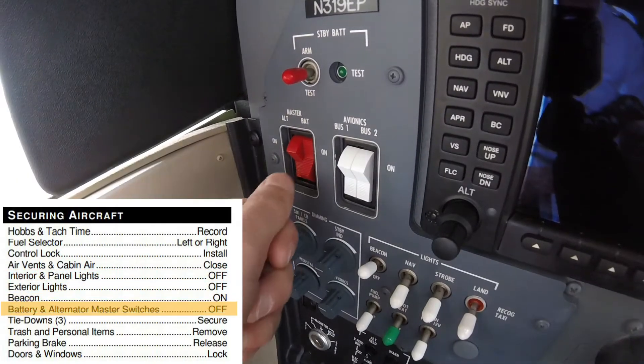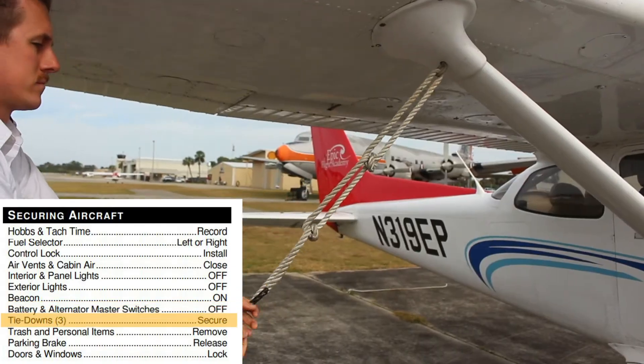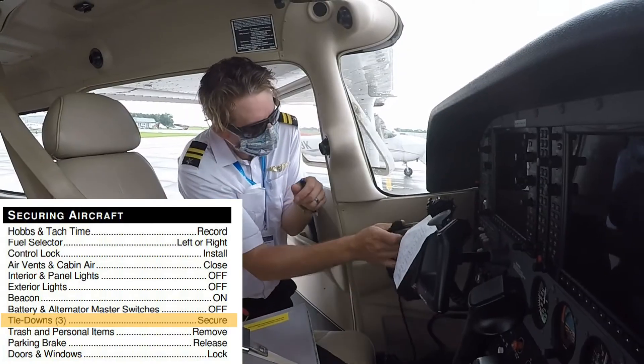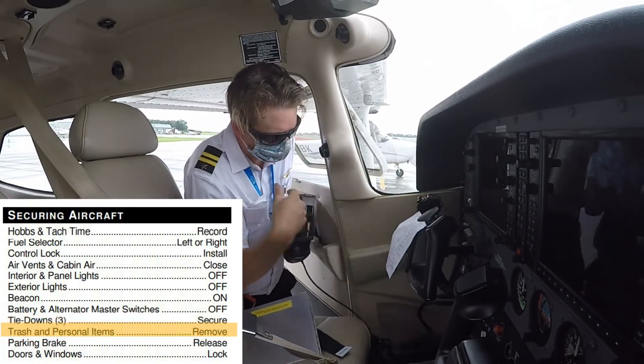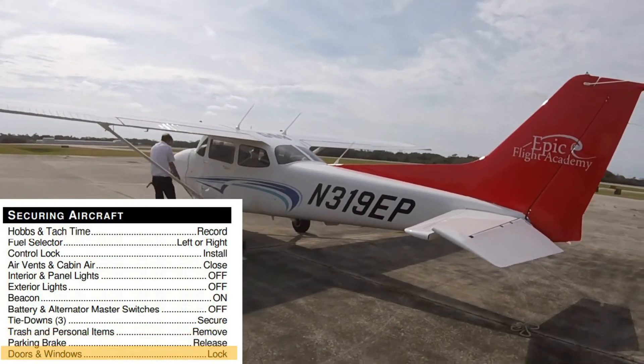The beacon light is left in the on position. The alternator and battery master switches are turned off, and the aircraft is then tied down. The pilot then collects all personal belongings and any trash from the flight and releases the parking brake before closing and locking all windows and doors.